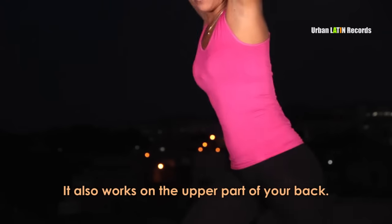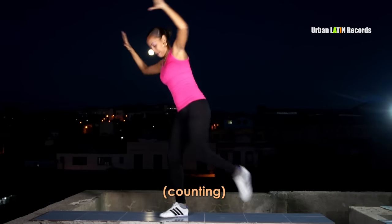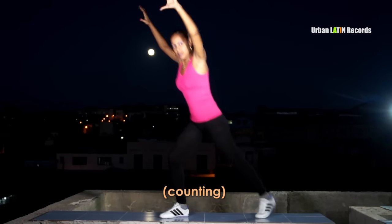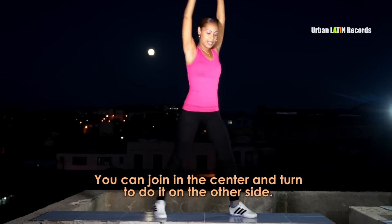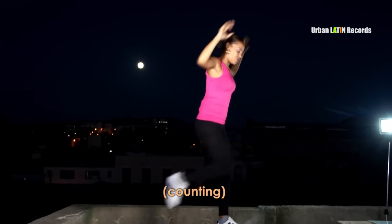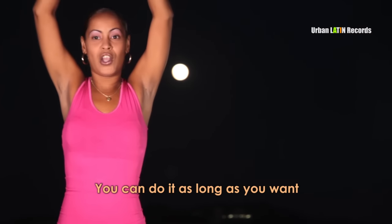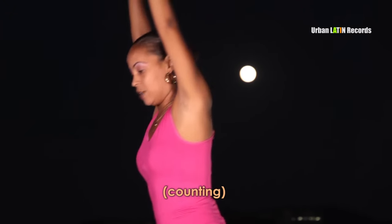Esto ayuda a las piernas a que se pongan un poco tonificadas, al igual que los brazos. También trabaja la parte superior de la espalda. 1, 2, 3, 4. Pueden unir al medio y virar para hacer del otro lado: 1, 2, 3.